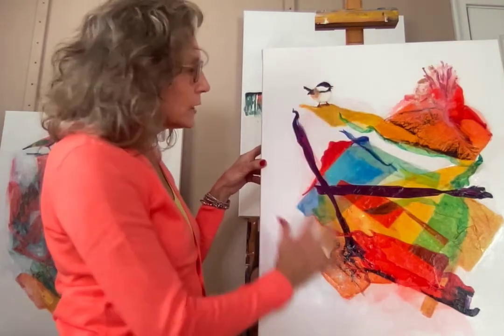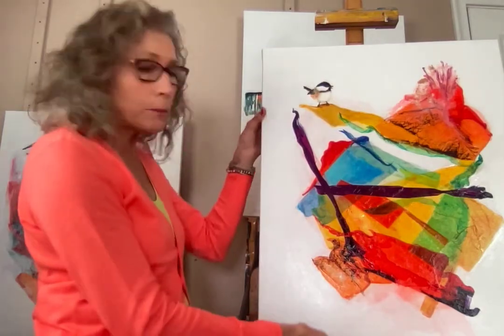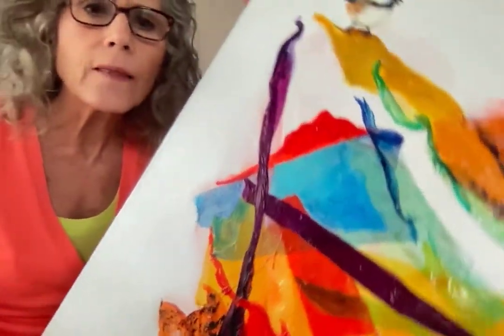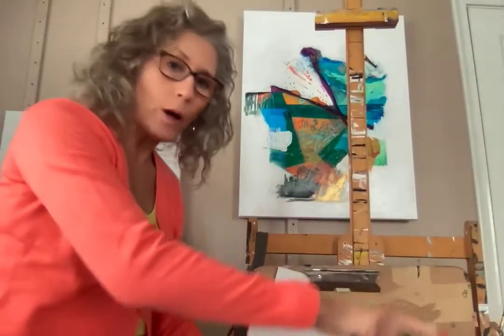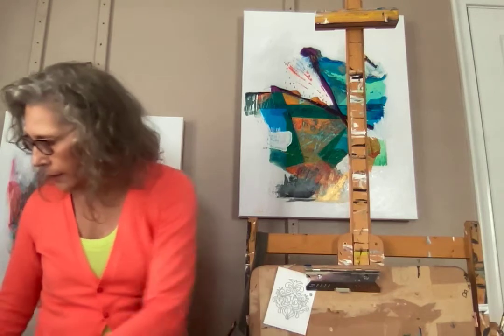You'll see that the color of the bird complements the colors in the painting, and I just love this. I'm going to bring this closer to you so you can see some of this texture — see that texture in there? Isn't that cool?